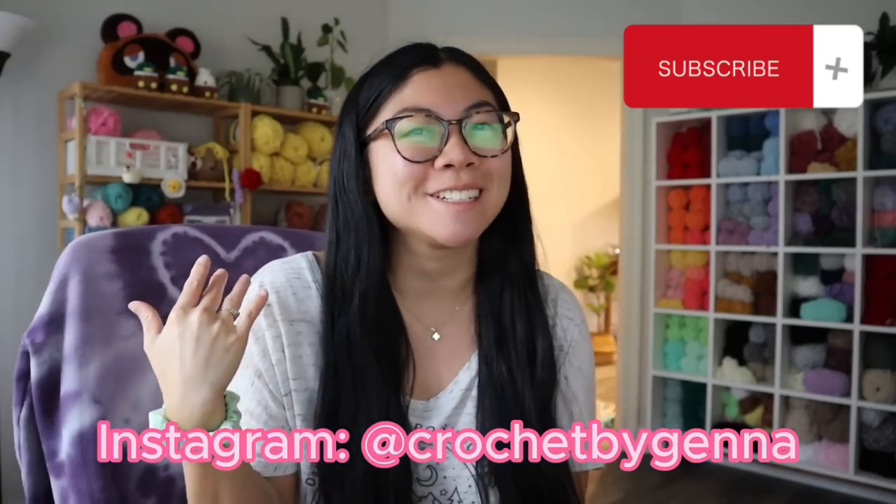Hi friends, welcome to my channel. For anyone new here, hi I'm Jenna. I love to crochet plushies, and for any of my returning subscribers, welcome back. For today's video, we're just gonna do a crochet vlog. I'm gonna show you guys everything that I made this past week for my shop orders and I'll also sprinkle in some extra content. So let's get into today's video.